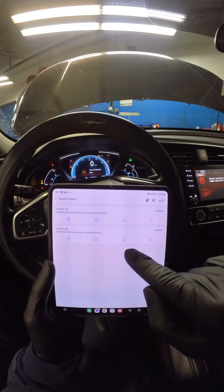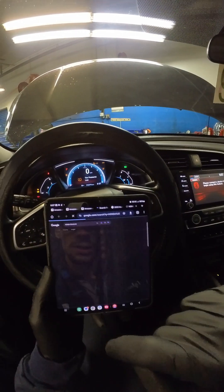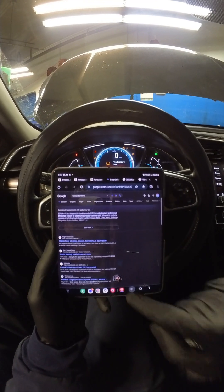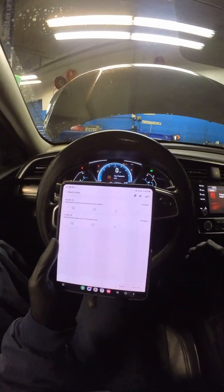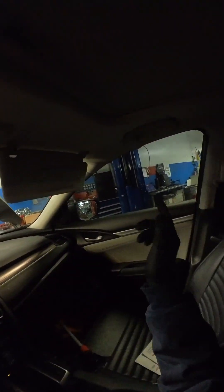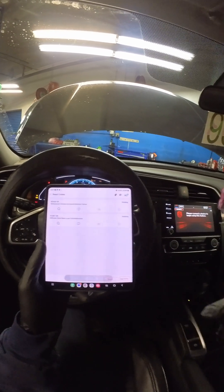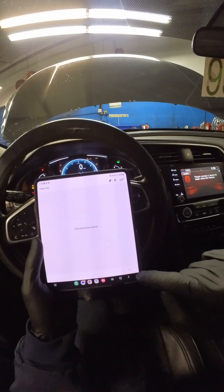It doesn't give us any freeze frame data. If you click the magnifying glass icon it will directly take you to Google and look up that code for you — that's really cool. Normally I take my scanner, pull all the codes, then use my phone to take pictures so I can look them up on my computer. In this case I can just swipe across my phone, get a screenshot saved, and we can automatically clear DTCs. Looks like it cleared — we'll hit OK.